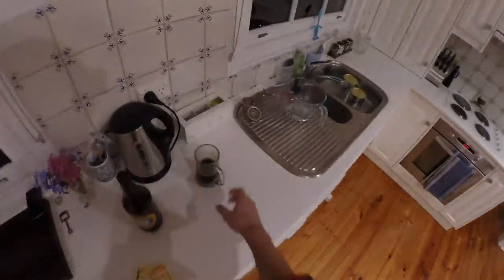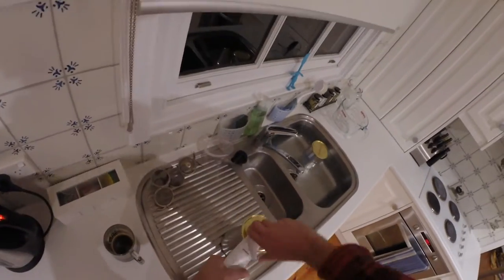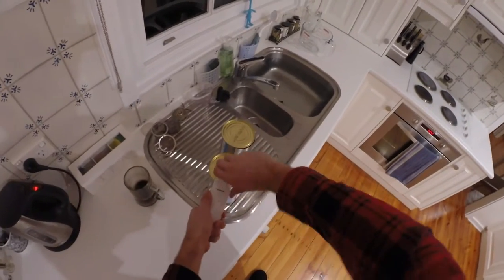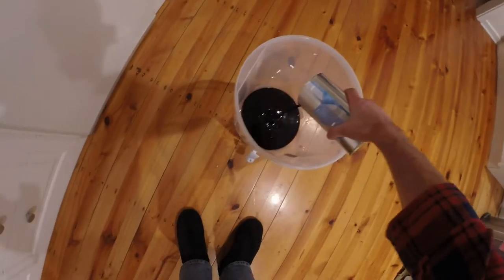Now it's done, so I get my can opener and get stuck into these guys. This stuff is very thick, so hopefully now we should be able to pour it nicely into the fermenter. Yep, that's much easier than it would have otherwise been.